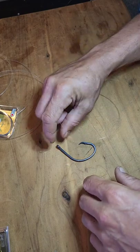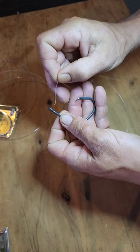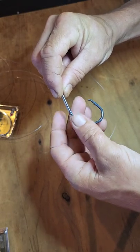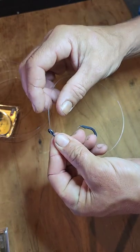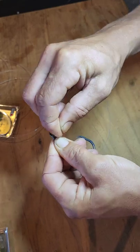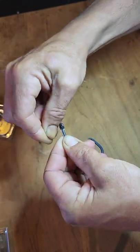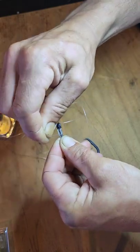The first thing I'm going to do is grab my size 10 hook and my trace line. I'm going to thread my trace line through the eye of that hook and take about an inch of that trace and lay it down the back of the shank of the hook, pinching it between the thumb and forefinger of my left hand. Then I'm going to grab the trace line just above the eye and start to wrap it around the shank of the hook nice and tight, doing about seven or eight wraps working my way down, keeping them nice and snug and lined up.